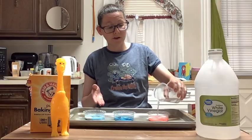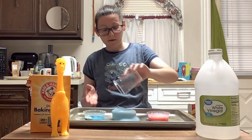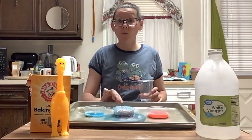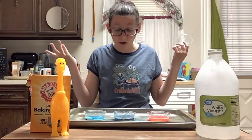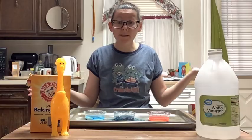Let's add a little more vinegar to the red, and we'll add a little more vinegar to this one. Apparently the red didn't want to show at first, but now it's showing. I hope you guys can all see this. Isn't that so cool? It rises, it bubbles — that's so totally awesome.